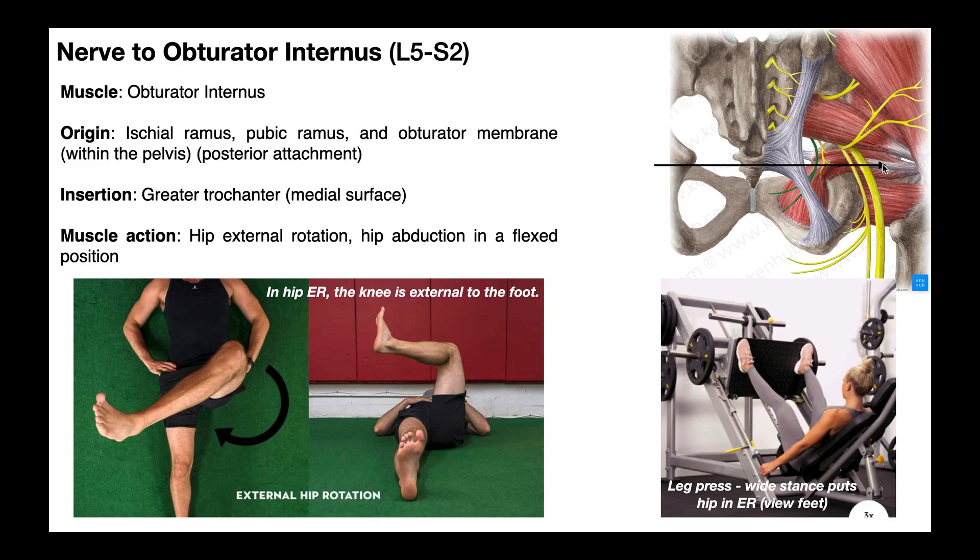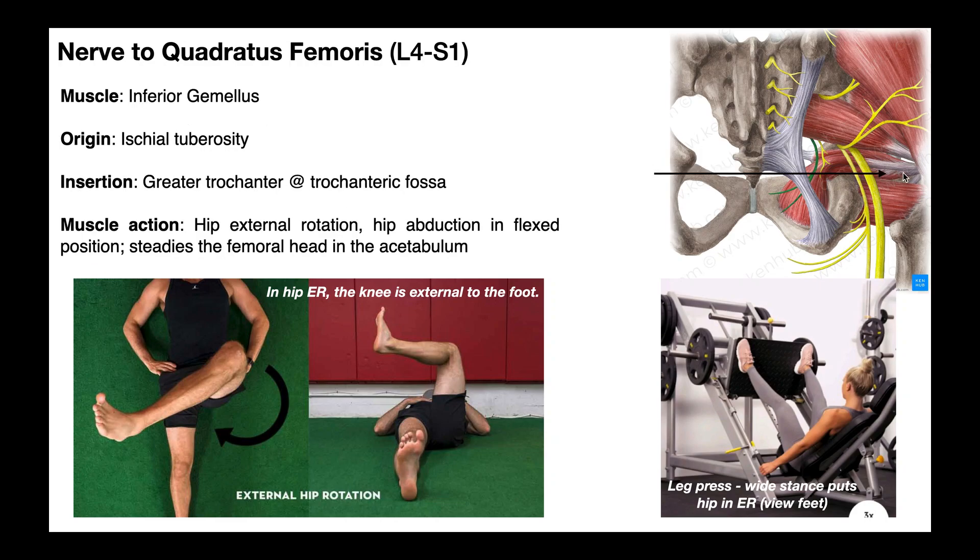Going directly inferior to the tendon of obturator internus is the inferior gemellus. This muscle originates on the ischial tuberosity and inserts on the greater trochanter at the trochanteric fossa. It's a hip external rotator and can also abduct the hip in a flexed position. Like the superior gemellus, it steadies the femoral head in the acetabulum — basically stabilizing the hip joint, similar to what the rotator cuff muscles do in the upper extremity.